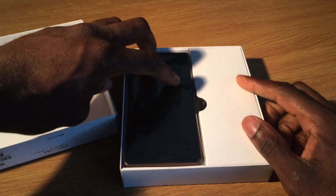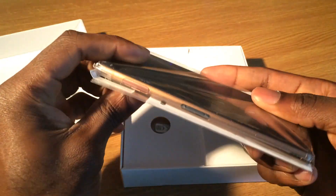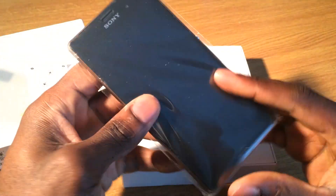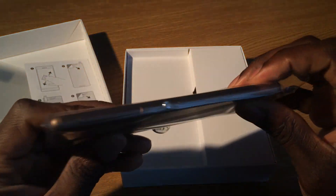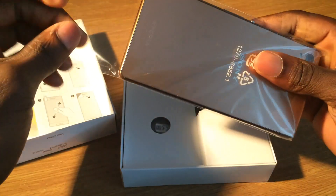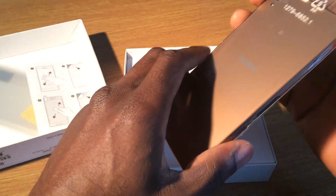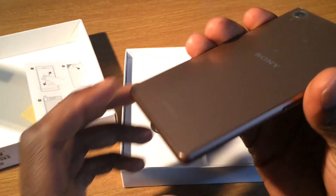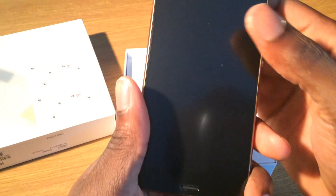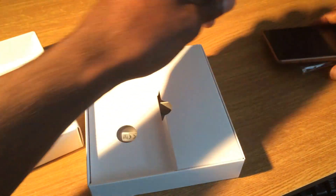So inside the box, straight away we get to see this beauty of a phone. As you can see it's a really nice colour, and to be honest I don't think the camera does this phone any justice because it really looks nice in person. There's some protective film over the phone — I'll take that off in a minute and come back to it.